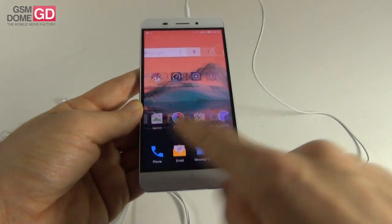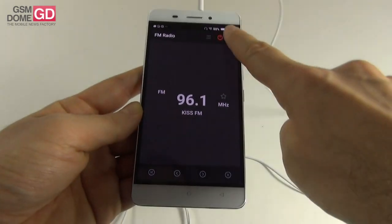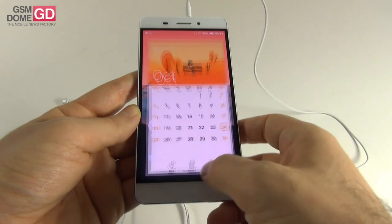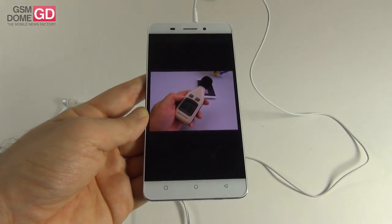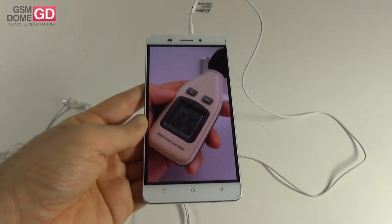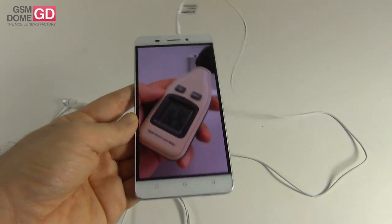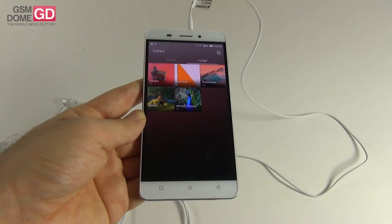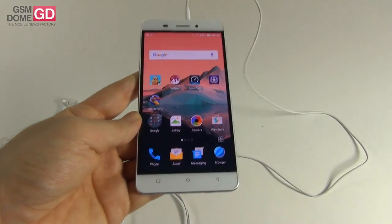With the headphones connected you can also access the FM radio, with an old-school interface and options to search, use the speaker, or record FM. In the decibel meter test, at the front of the phone we achieved 81.5 decibels, while at the back we achieved 82.6 decibels, which is quite good. We beat the Huawei Mate S at 80.7 dB and Huawei Honor 6 at 81 dB, though we scored below the Huawei P8 Lite at 82.9 dB, iPhone 6 Plus at 83.8 dB, and Allview E2 Jump at 89.6 dB.